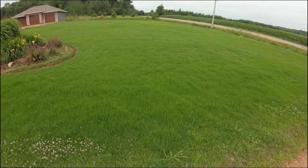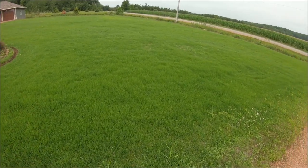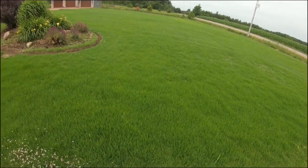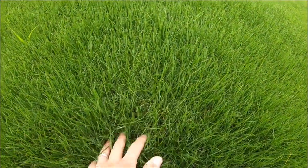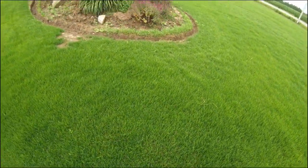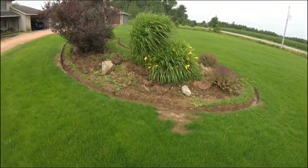It's now been four weeks since I seeded this lawn down and it's coming in really nice now — it's getting really thick. So I think I'm going to go ahead today and give it the first mow.